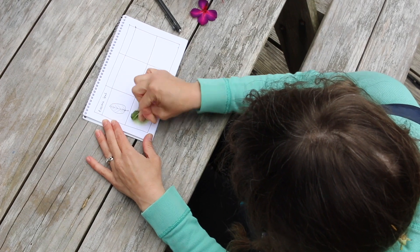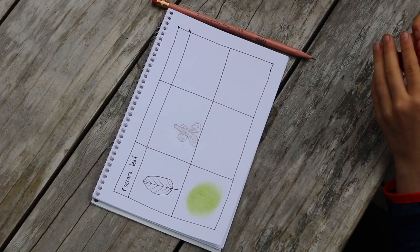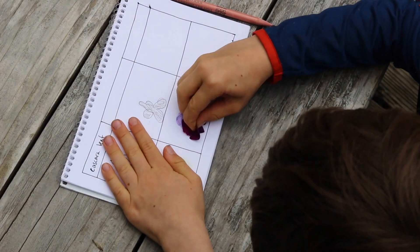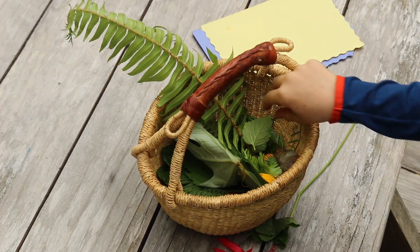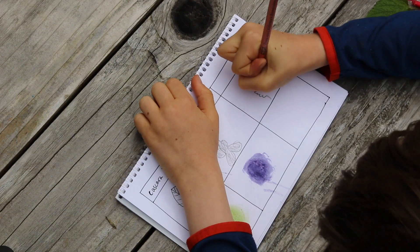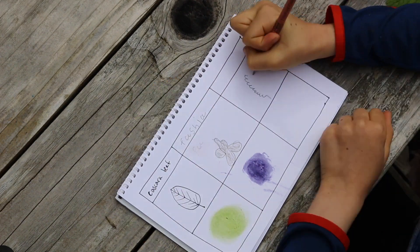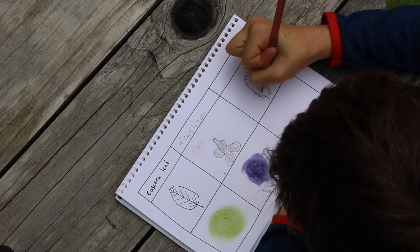You may be surprised by what colors come out of some of the things you try smashing up. Silas is excited to try out his own samples — he's starting with a fuchsia flower, that should be interesting, and then a lemon balm leaf. I love how he's taking time to make a nice, careful, detailed drawing of that leaf.